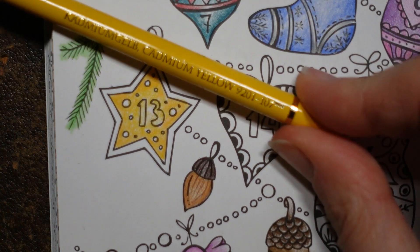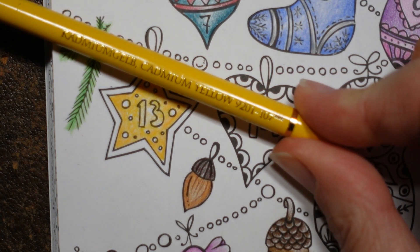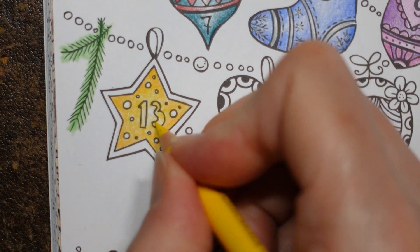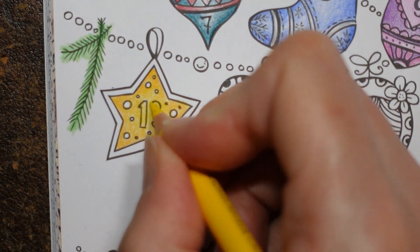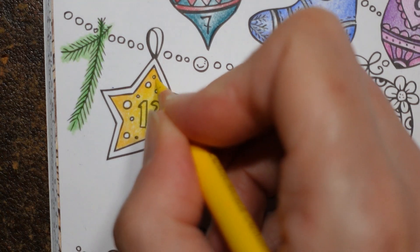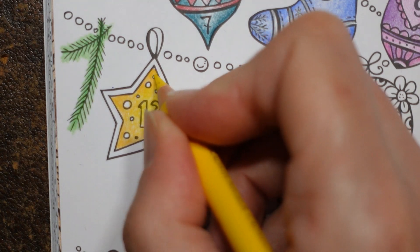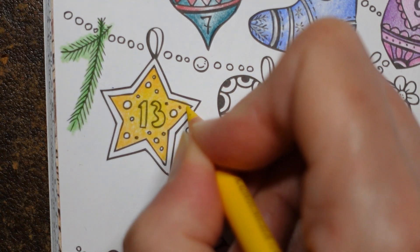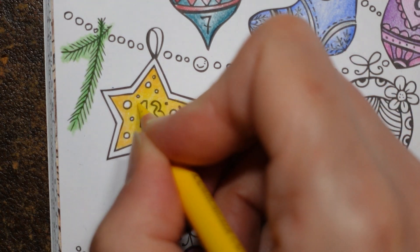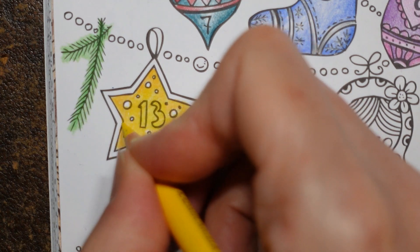My last color for the star is Cadmium Yellow — that shows up well too. Maybe I've just found the right angle for holding it so you can see. I'm going over the top of that center there and hopefully that looks okay — just filling in the gaps, blending it in. It doesn't hurt if you go over all of it in the yellow.